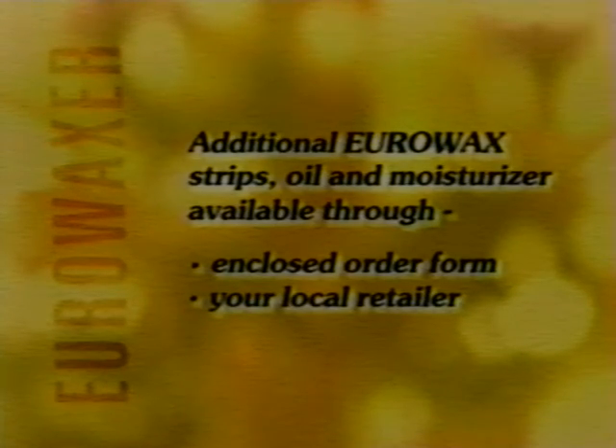Use the same four-step process to Uro Wax virtually any part of your body, including underarms, bikini lines, face, chest, arms — anywhere you have unwanted hair. And unlike shaving, count on your Uro Wax to last from four to six weeks. When you need more Uro Wax strips, oil, or moisturizer, simply return the enclosed order form or check with your local personal care retailer.